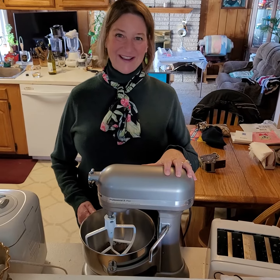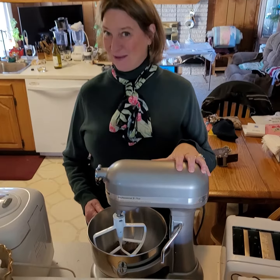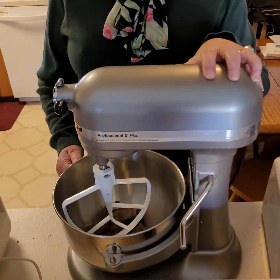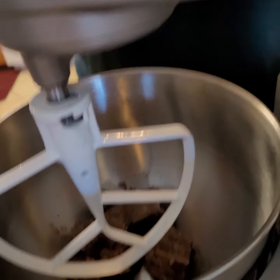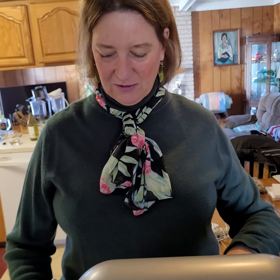Hello everybody! Today is shredded beef burrito day and we are going to demonstrate how to use this fabulous KitchenAid to make shredded beef burritos. In the pot already we have our cooked pot roast.